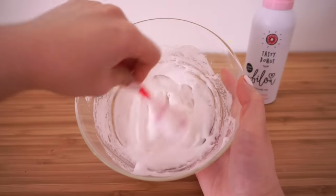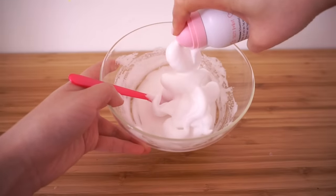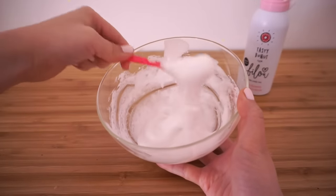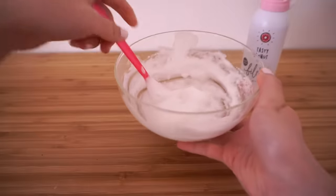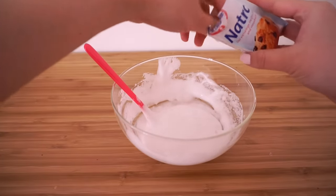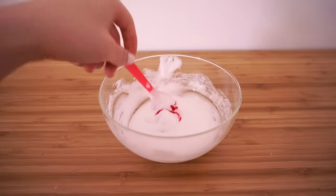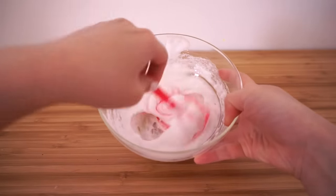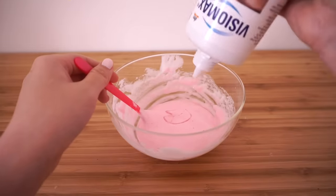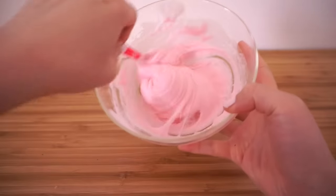You can add more foam to increase the volume, but make sure it's still slightly sticky. The final texture should look like whipped egg whites. Now add four pinches of baking soda and mix again. The doughnut-scented foam smells amazing — a bit like strawberries, vanilla and bubblegum — so I decided to use some food coloring to turn it pink. Lastly, add a squirt of contact lens solution and mix until the slime comes together.